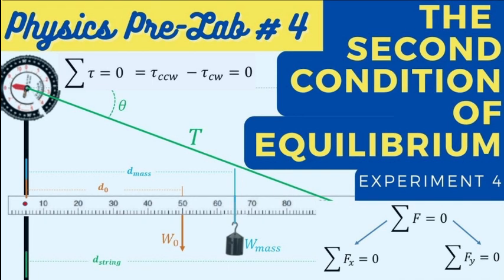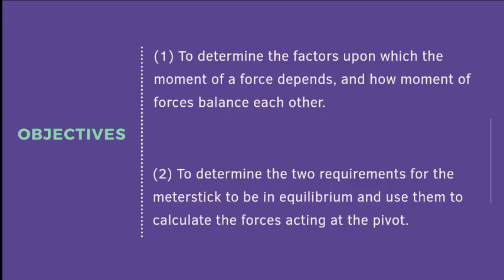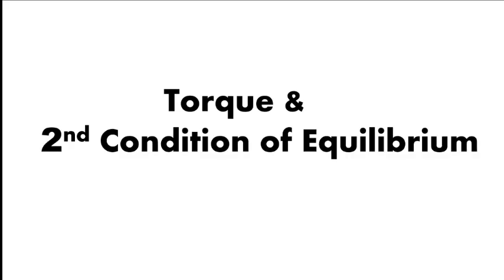Good day everyone. We will now discuss the pre-lab for Experiment 4, the second condition of equilibrium. The objectives of this experiment are: first, to determine the factors upon which the moment of a force depends and how moments of forces balance each other; and second, to determine the two requirements for the meter stick to be in equilibrium and use them to calculate the forces acting at the pivot.